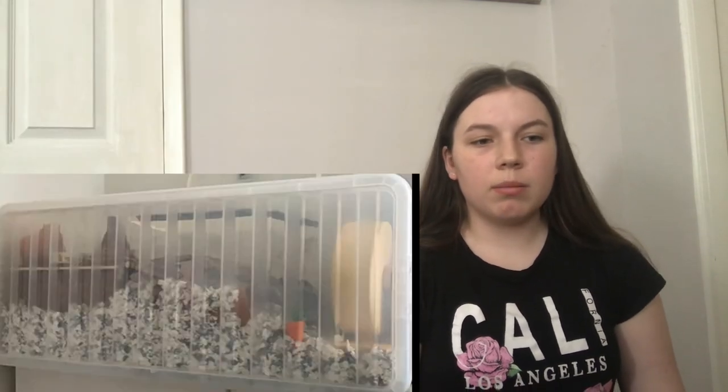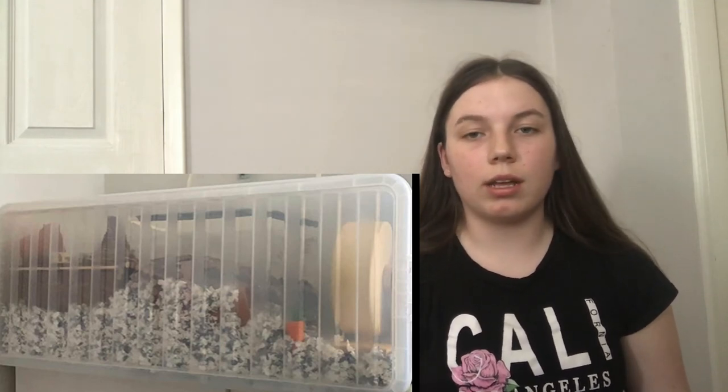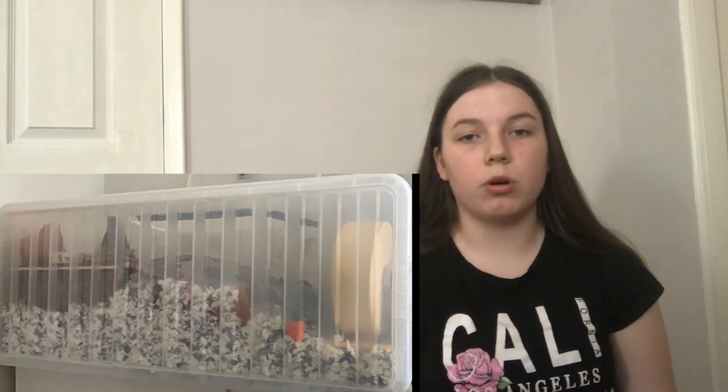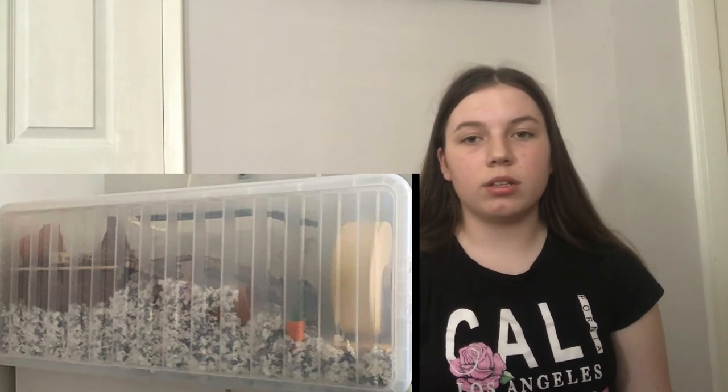The last setup for this bin cage is amazing — I love it so much, it's so natural. It has a chamber hide, terracotta pots to keep cool, a load of bedding, chews, and a wooden wheel. I believe there might be a sand bath in there though I couldn't really see one, so if there wasn't one I'd add that. But it was just a great, busy setup and I bet your hamster will enjoy it in there.